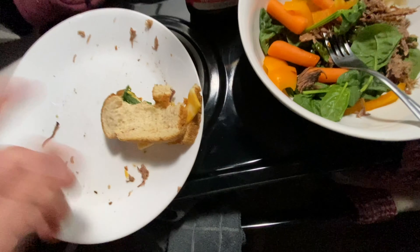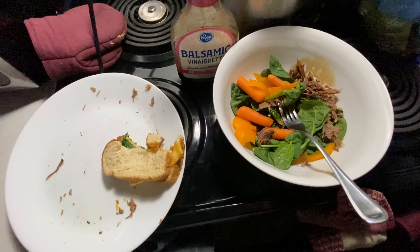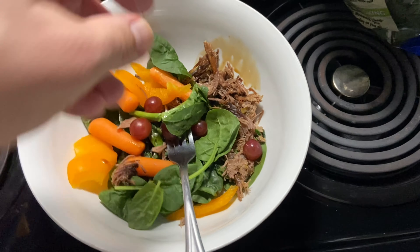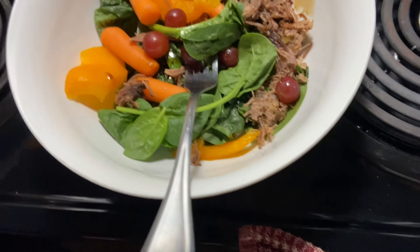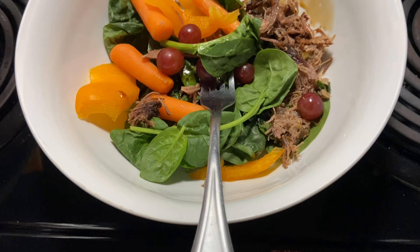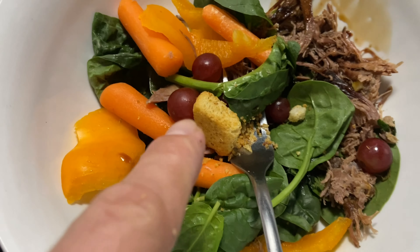The salad and two sandwiches are good. On the salad I forgot to add grapes - some grapes right here. And then I think I have a little bit of croutons left - actually I only had one crouton left.